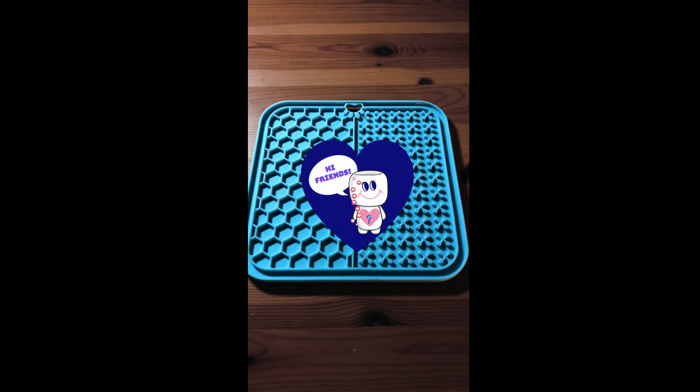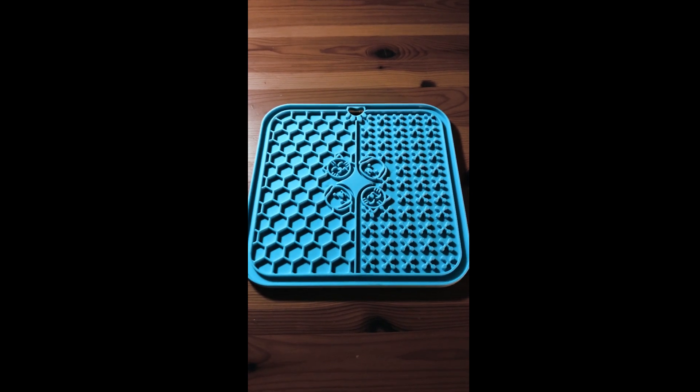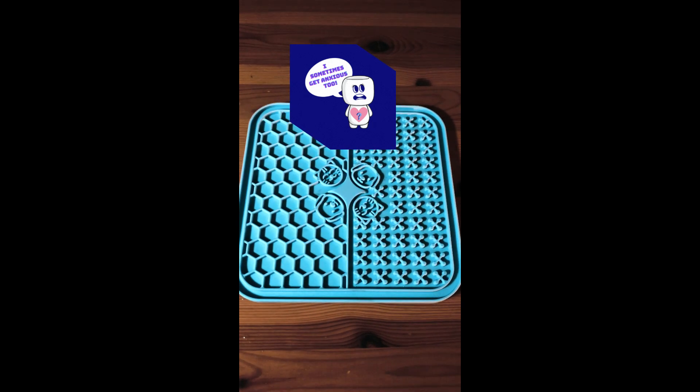Hi my curious marshmallows! I bought this lick mat for dogs and cats off of Amazon — it was under $5. This is supposed to be for both dogs and cats and helps with anxiety, so we're gonna see if Maris likes it.